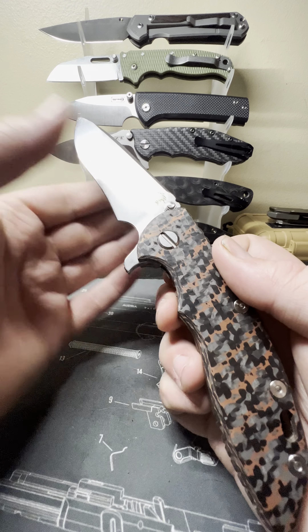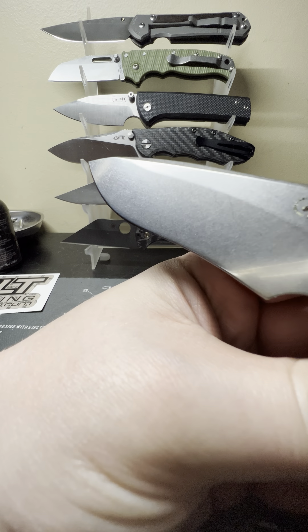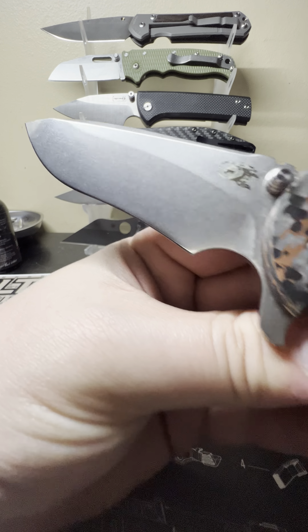Flick it out here, take a look at the recurve blade — just the stonewashed finish.